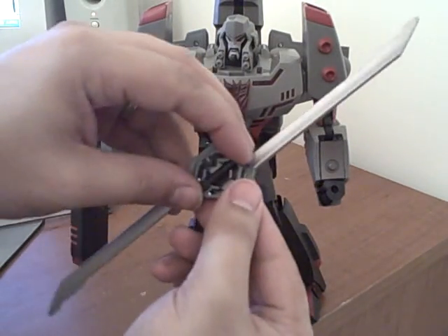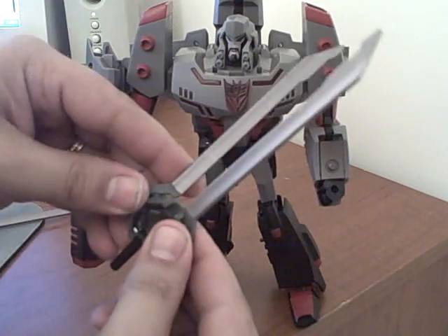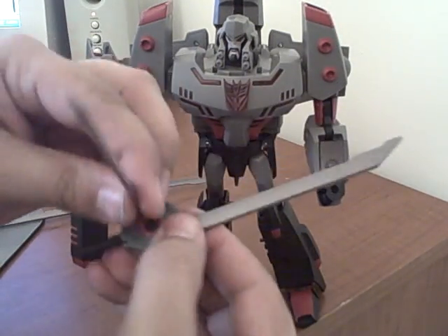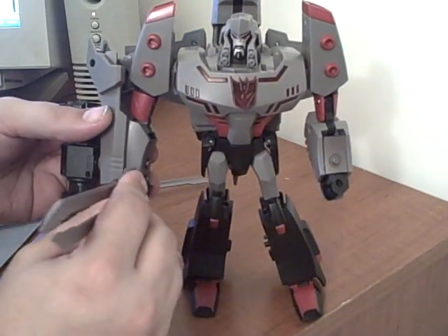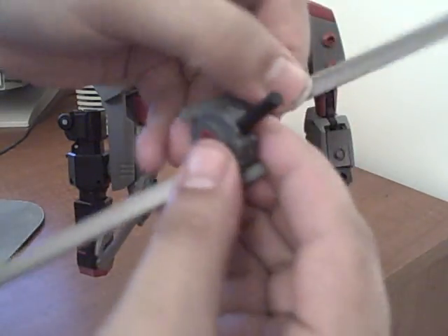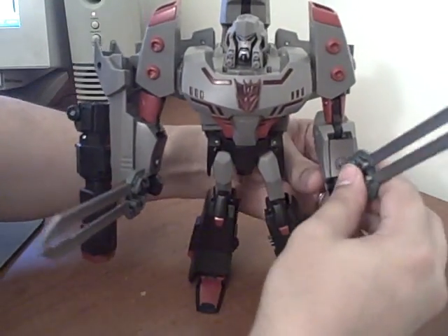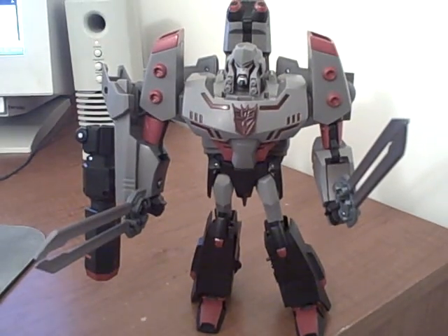For the swords, you flip the handle out and then flip the sword piece up — and then you've got a sword. Either side can flip, so it doesn't matter which way you do it. Flip it up and it goes in his hand. Same with the other one: flip the handle out, flip the sword, and into the hand. That is pretty much Leader Megatron right there.